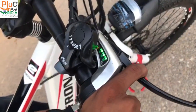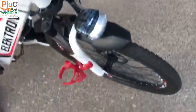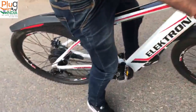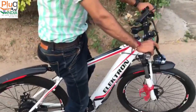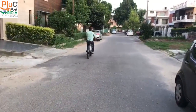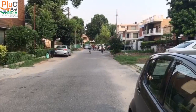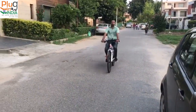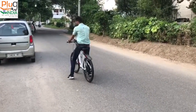We have made some additions like this mobile holder, a bottle holder, and mud guards. Now Rajinder will take a short ride and show you how it works. Turning on the accelerator — and there it goes, right up to 60-odd kilometers. There it comes back. That's it guys, thanks.